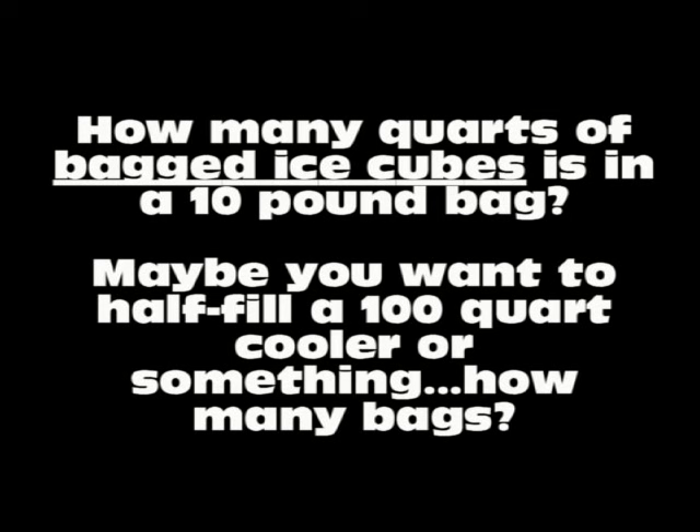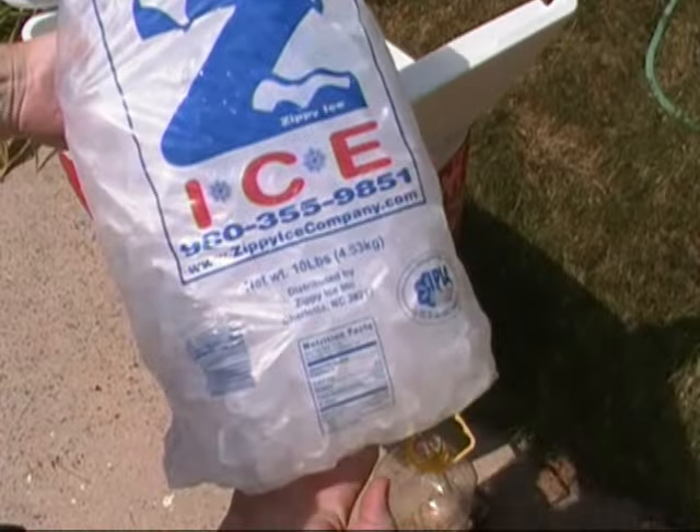Have you ever wondered how many pounds of ice it takes to fill up your so-many-quart cooler? This video is just to answer that question, because it's not the density of water or ice — it's the density of the air in the ice.